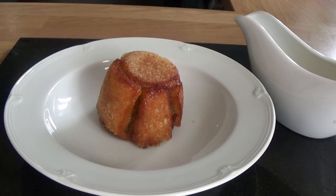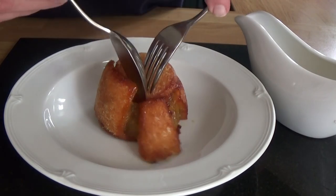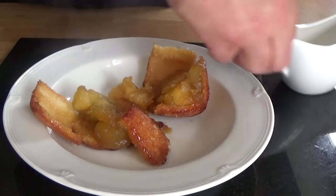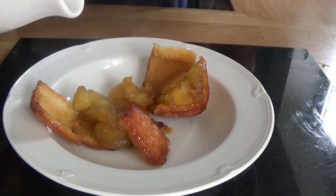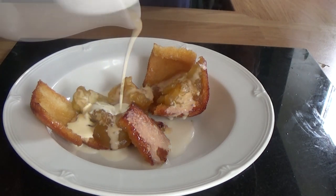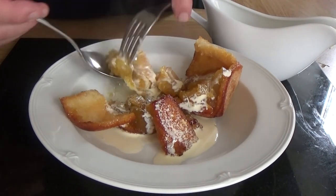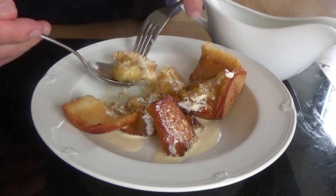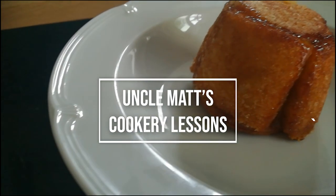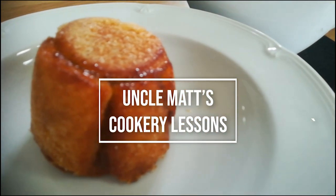A beautiful, beautiful pudding that I used to think was French, but now after that little bit of research, I think it might be English. Custard would be very nice with this, but this is a very sweet recipe, so with the extra sugar on the outside I've just gone for cream. It is absolutely as gorgeous as you imagine it would be — it's got caramel, soft apples, crunchy buttery bread and some cream. It's bound to be lovely. Anyway, thank you for watching Uncle Matt's Cookery Lessons. Don't forget to like and subscribe, and I will see you in the next video very soon. Goodbye!